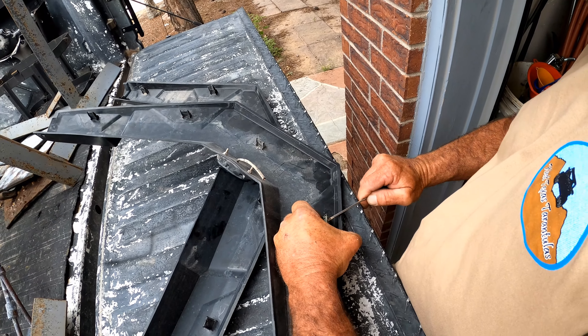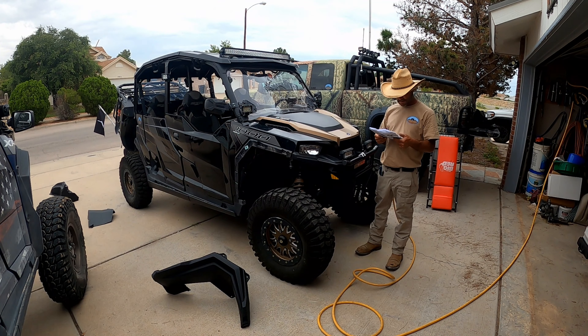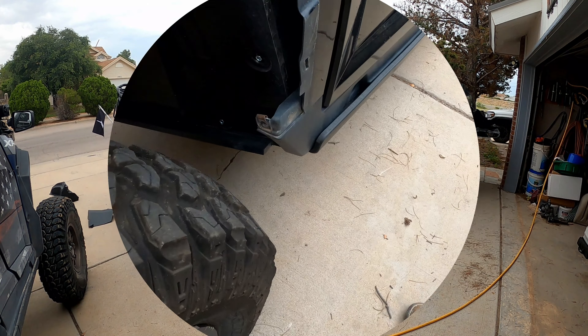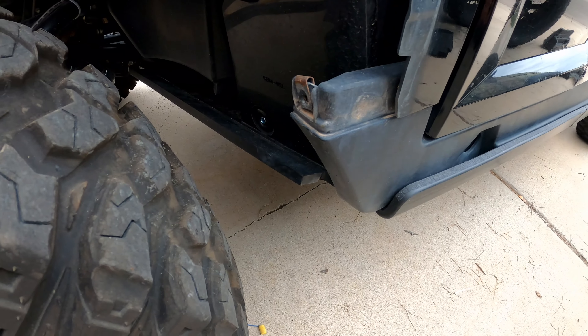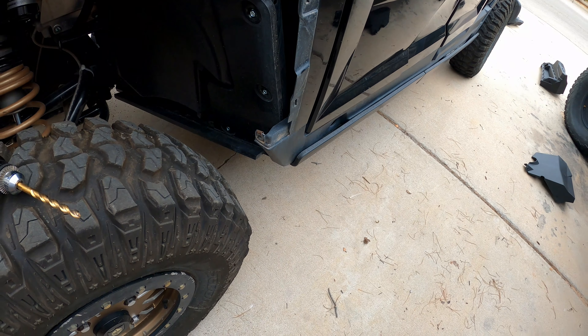You've got to pop these little clips off the old fenders and they have to be attached to the new fenders. This little edge piece also has to be cut off so the fender flare will clear.